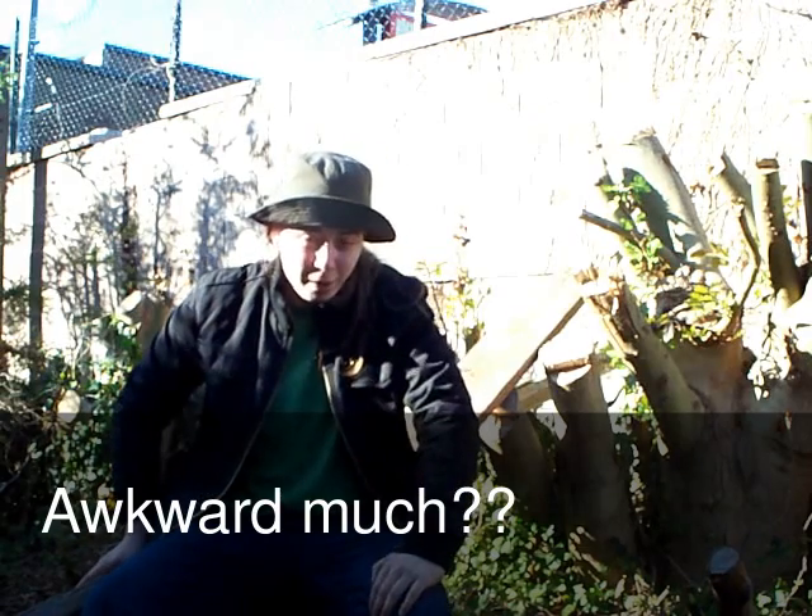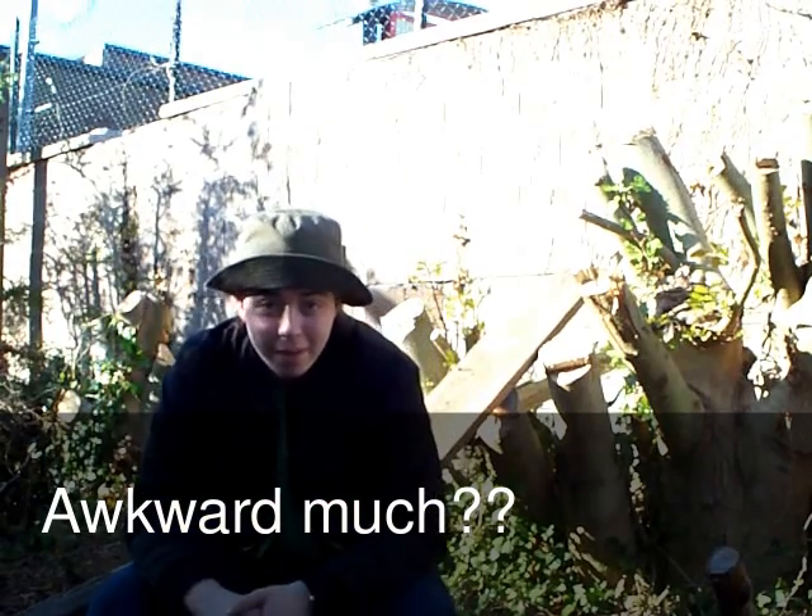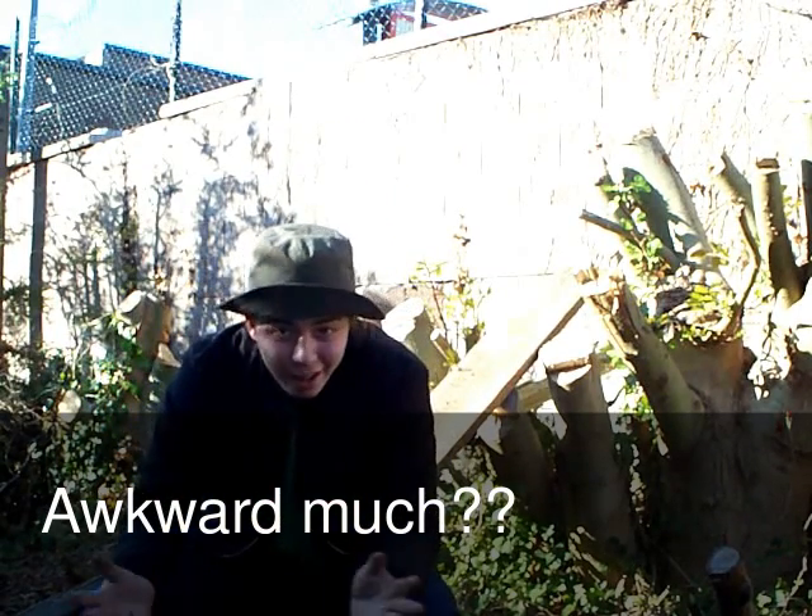Well, video number two. It's smashing time! Hey guys, this is Cal Launcher.